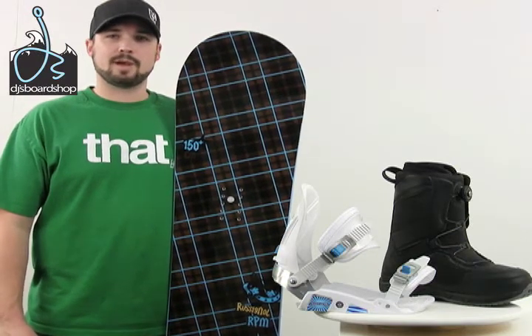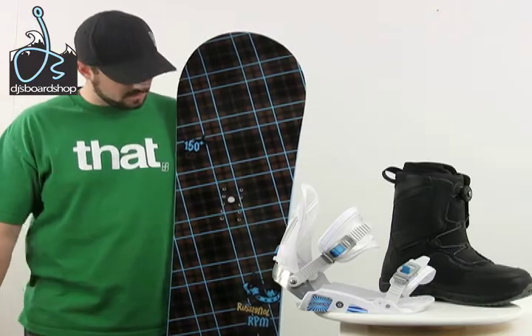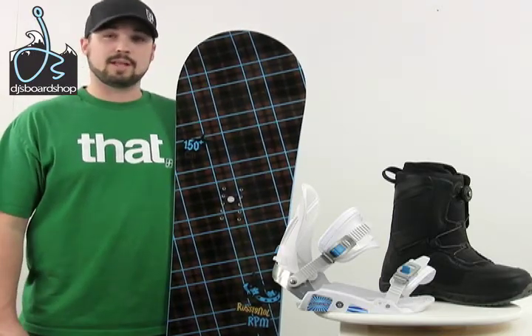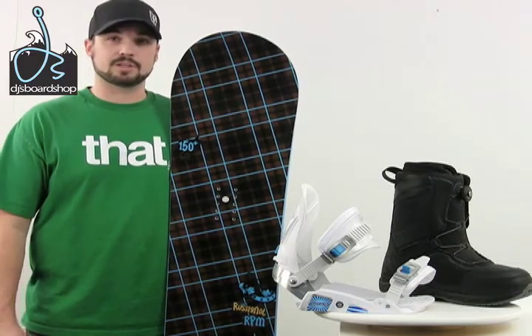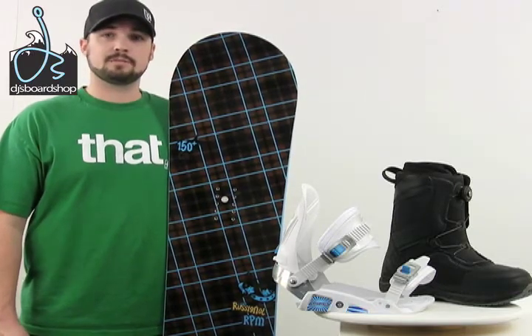Here we have the Rossignol RPM snowboard package. As you can tell, it's got a cool looking plaid color going on that matches with the boots and with the bindings really well — all in all just a really clean, cool looking package. Let's come in for a closer look at each piece.